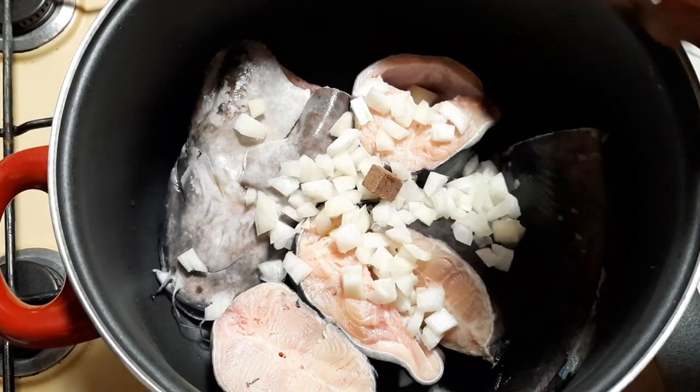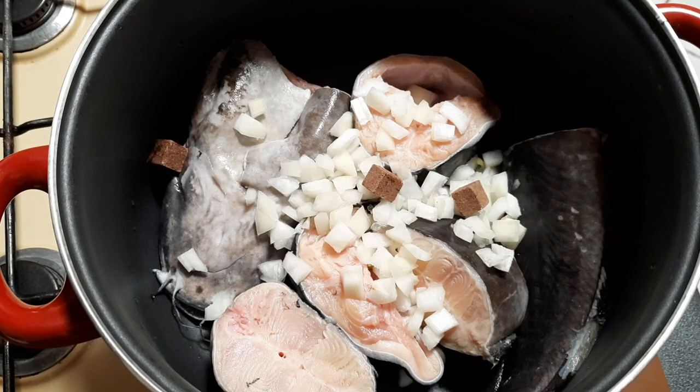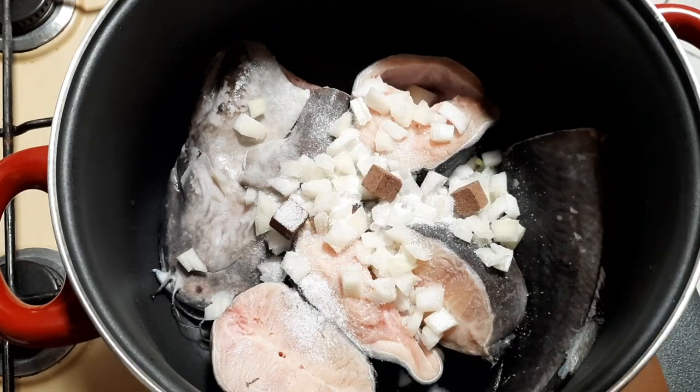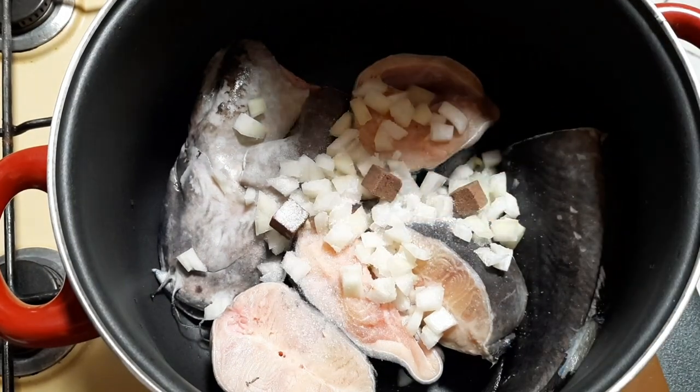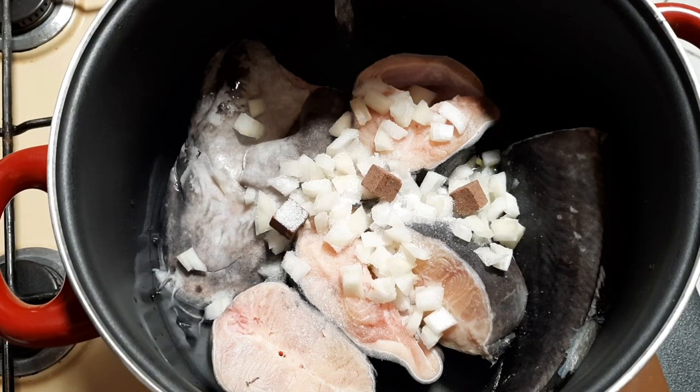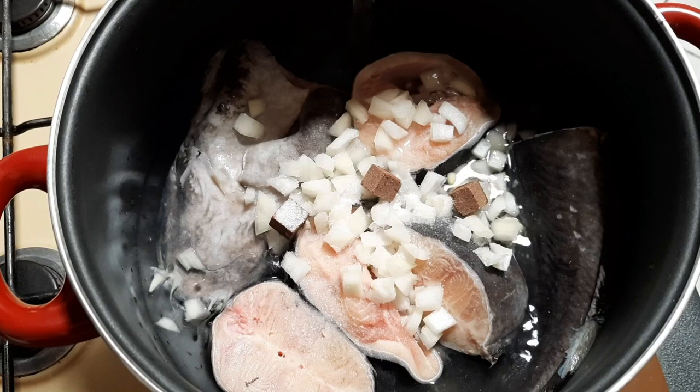I have added my onion, stock cube, and salt. Then I will add enough water to cover the fish and cook for about 10 minutes.